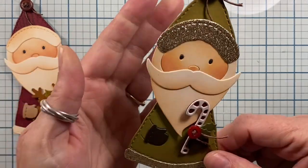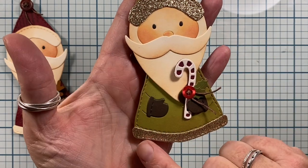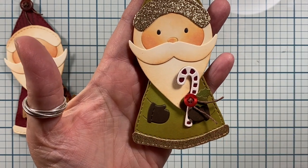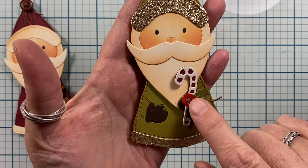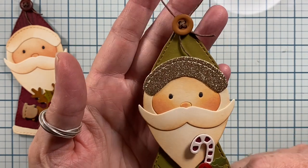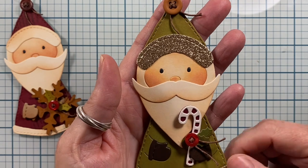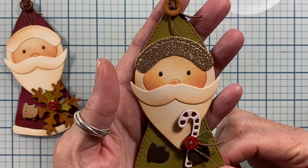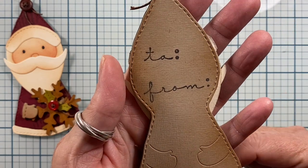Then I made this fellow in green. He's a little bit fancier because he has the glitter front to his hat and the bottom of his robe. His little mittens are cut out in brown and he's holding one of those little candy canes that I created, embellished with holly. His face is colored with copic markers, and I did use copic marker just to do the eyes on all of them as well. The back of his tag looks like that.